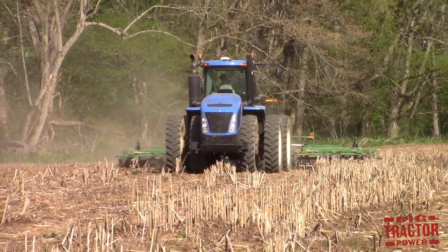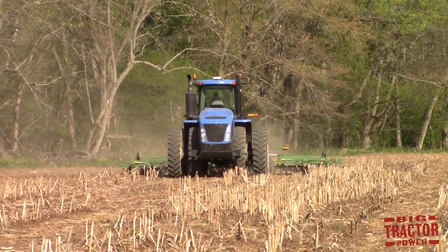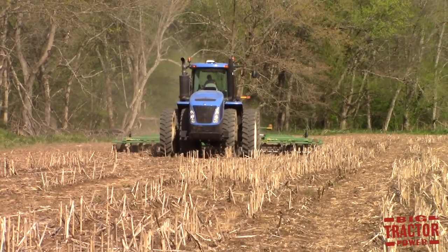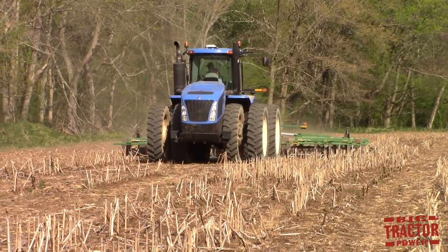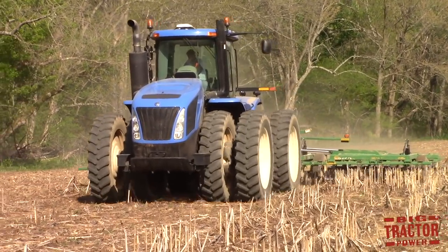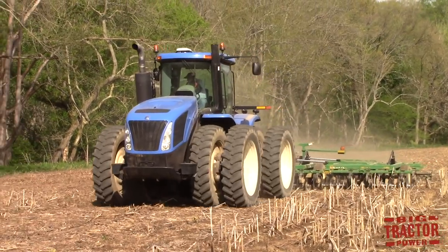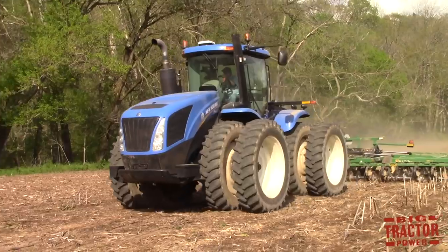These machines also help fight compaction because they are not working deep under the soil. A moldboard plow, a mulch ripper, a chisel plow, a disc, and a field cultivator work deeper into the ground and they scrape through the field, which leaves a layer of compaction at different depths. When the new crop begins to grow and hits that compacted area, its roots are stunted and that reduces the overall yield of the crop.